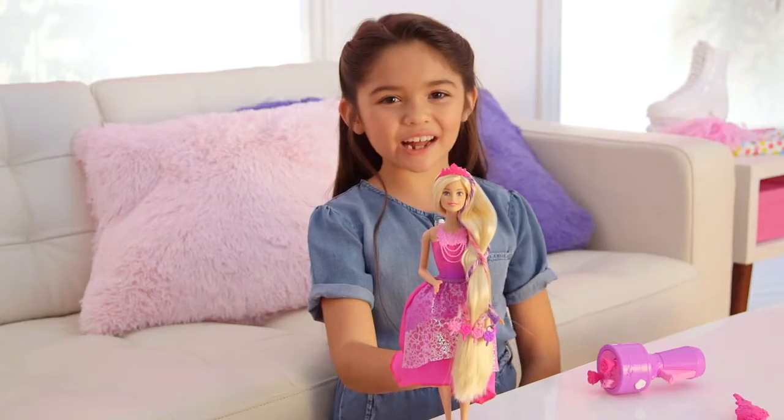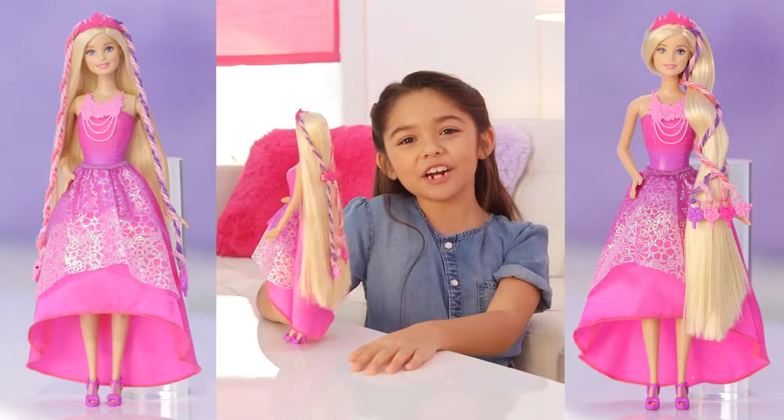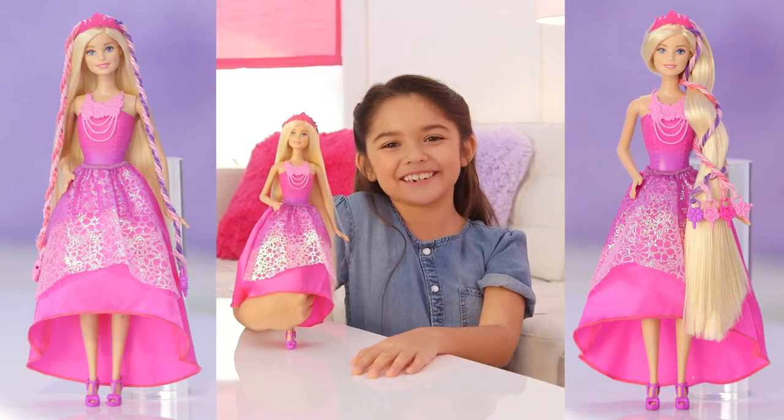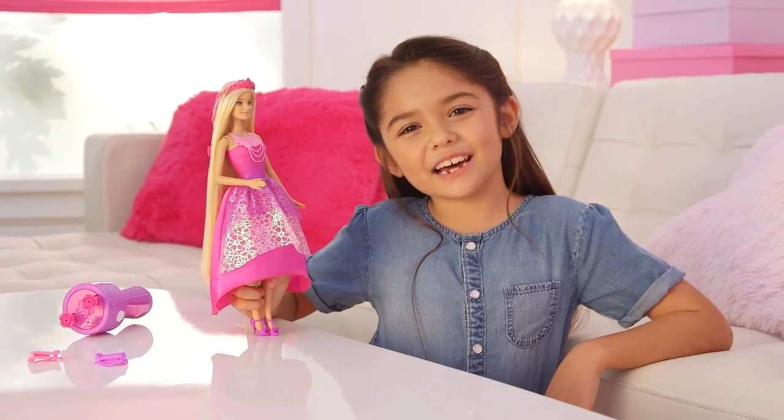This is the new style I made. Snap the barrette — it even gives you more styles. I created three hairstyles for Barbie. You can create your own looks. I love Snap and Style Princess.